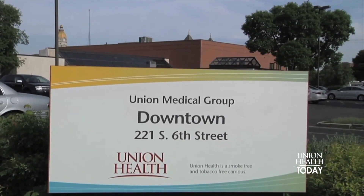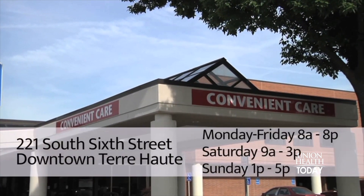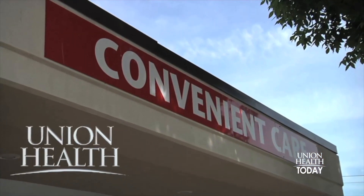Have a minor illness or injury that just can't wait? You need Convenient Care. Open seven days a week, no appointment needed. Visit us at 221 South 6th Street in downtown Terre Haute. The convenience you need, the care you trust — Convenient Care from Union Health.